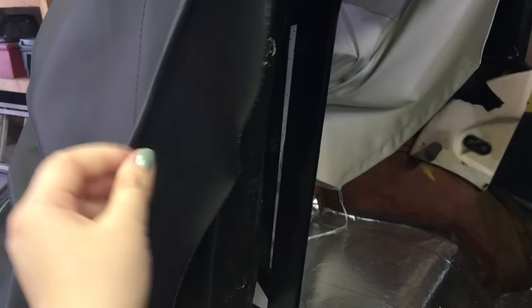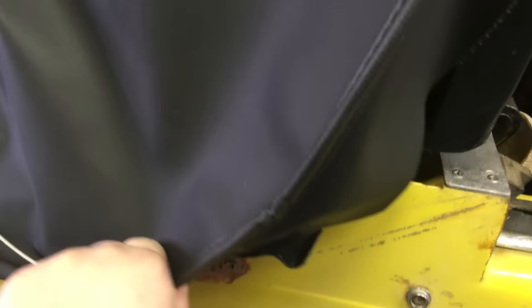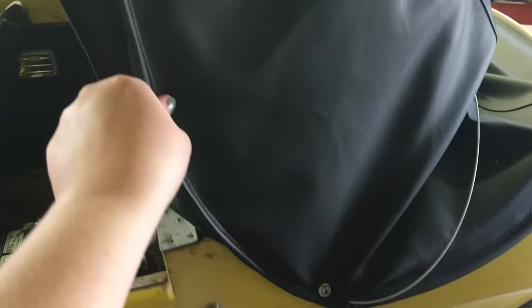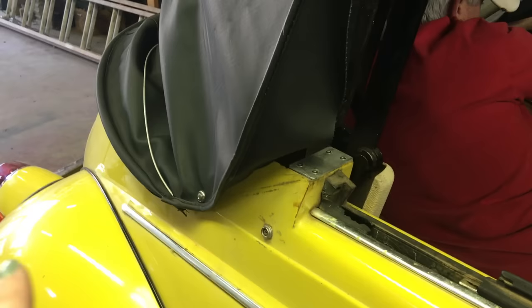Next, take this flap over the quarter panel and wrap it so the beading meets up. With the top a little less than halfway up, there's an existing hole in the car — we need to put a hole in the vinyl top and screw through this existing hole. We've pulled the vinyl top over the quarter panel, pulled it taut so the beading met up, and screwed through the vinyl into that existing hole.